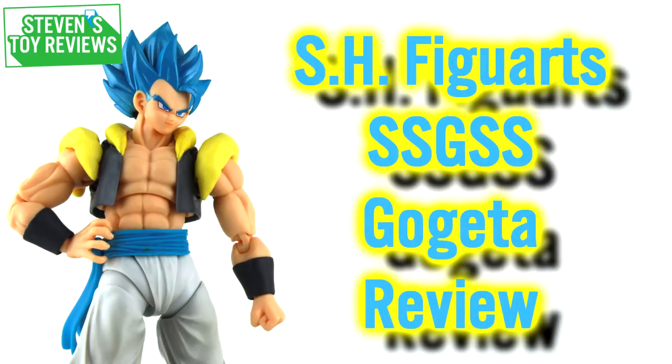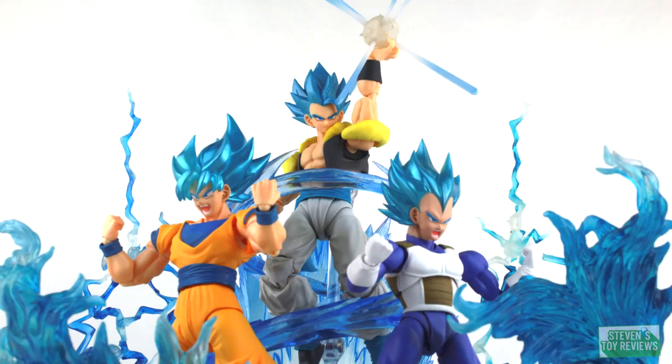Hello there, collector. Steven here, and I'm back with another Dragon Ball Figuarts review for you. Today we're going to be taking a look at the S.H. Figuarts Super Saiyan God Super Saiyan Gogeta — or Super Saiyan Blue Gogeta. Super Saiyan Blue is much easier on the tongue. This release sees the first canon appearance of Gogeta in action figure format, and fans have been dying to get Gogeta in the S.H. Figuarts line.